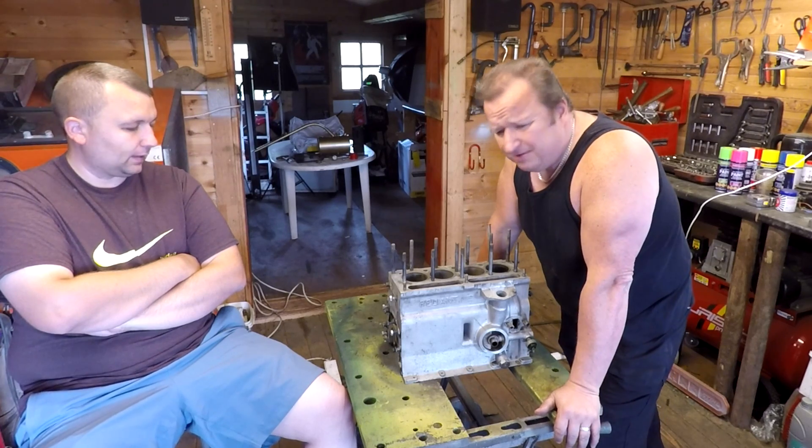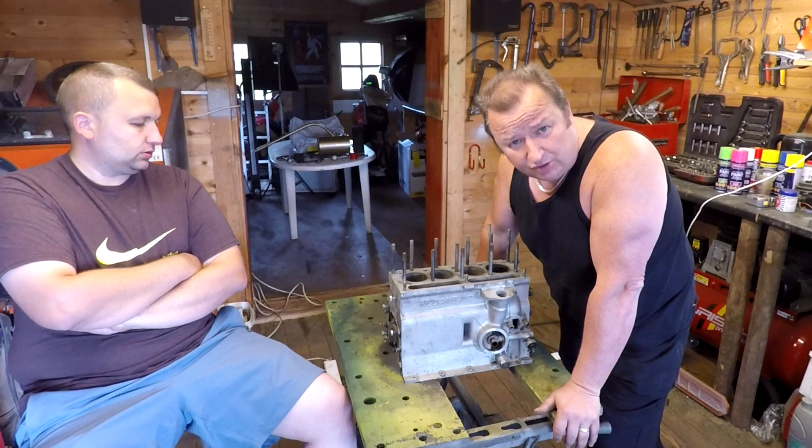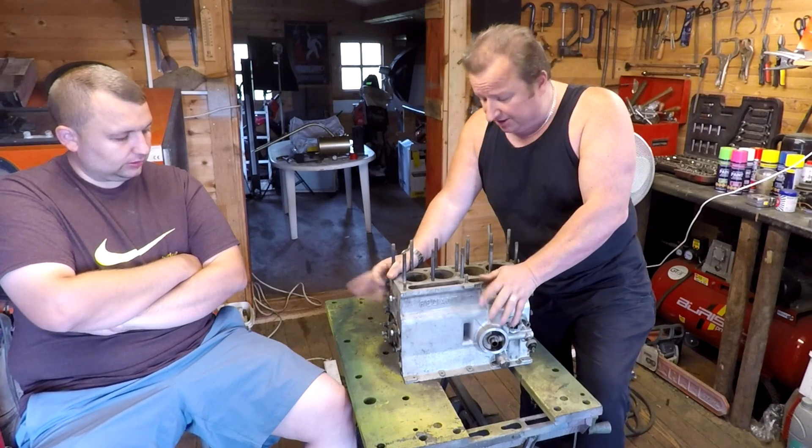It's good to be back on the trotter engine now. I've been doing so many other different things, it's about time we got back on this. I wanted it ready for the summer - that's not going to be the case now. So what we've got here is this little 750cc engine.